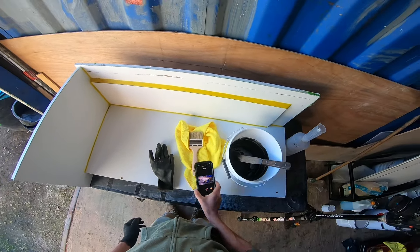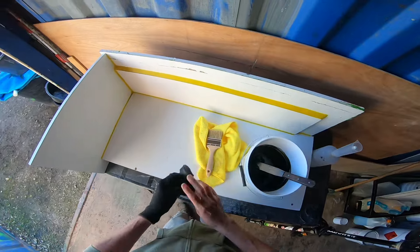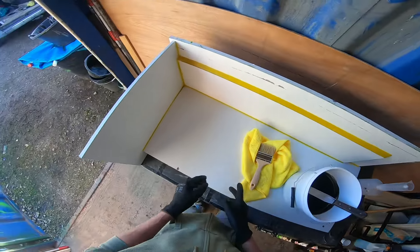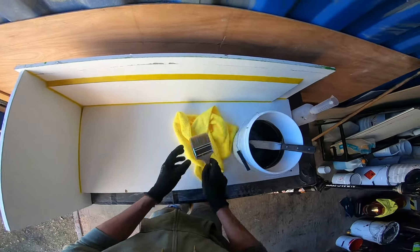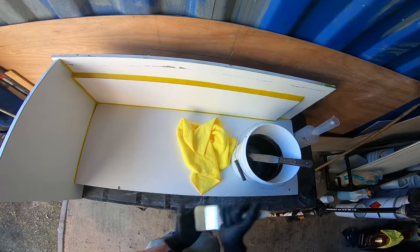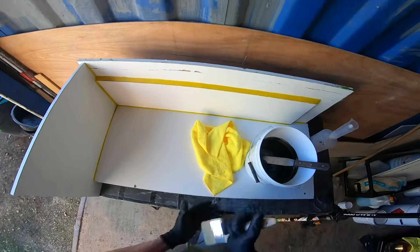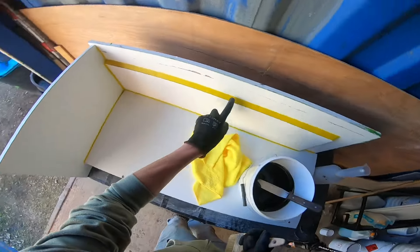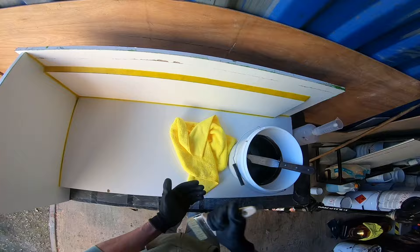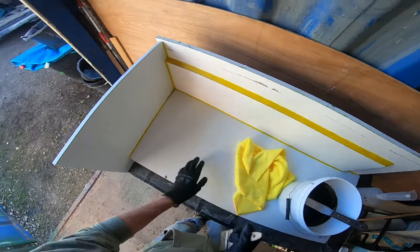Let's do something a little bit different view-wise and do a POV of putting the gel coat on this mold, which I've rebuilt because I wasn't happy with it. I don't want just good enough, I want it to be exceeding more than good enough. So I've made these lines a lot more accurately, made that radius a lot tighter there, and made that one a lot cleaner there.